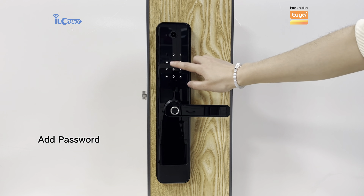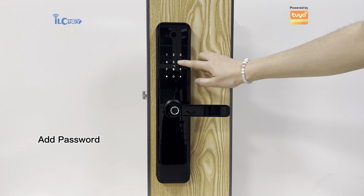Please enter fingerprints. Please enter again. 011 — input successful.